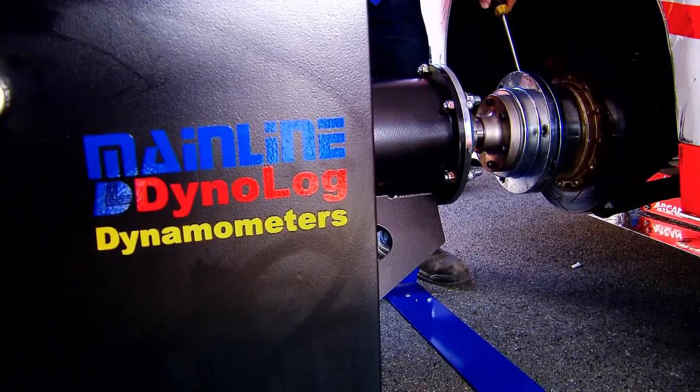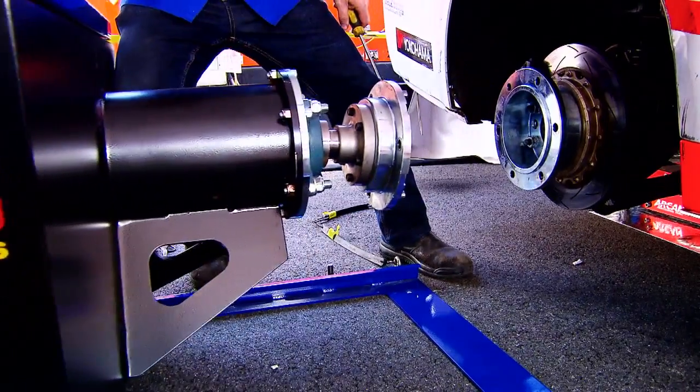This particular dyno, or a range of Pro Hub dynos, are built for extreme performance — drag cars and street cars and things like that — where they can't be tested on a traditional roller dyno.